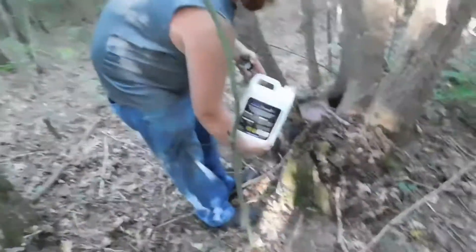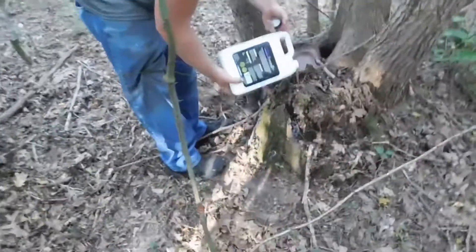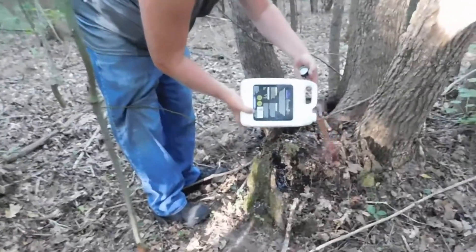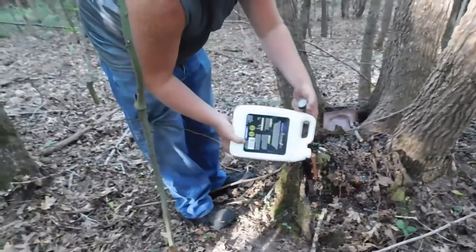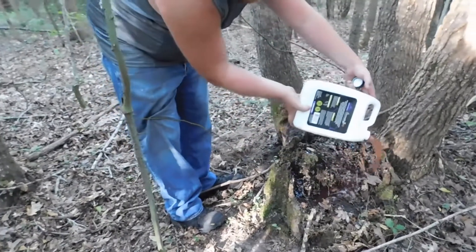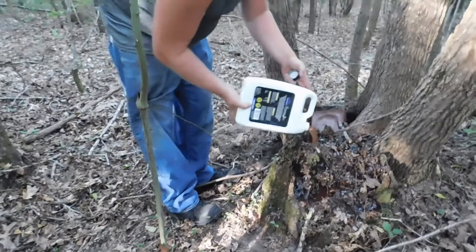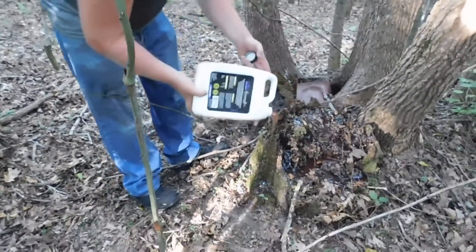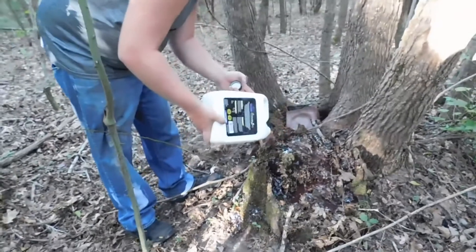They're really liking it. It's thick — what, like motor oil? They like that, can get their engines going. Just trying to keep them fed and happy. Smells good.